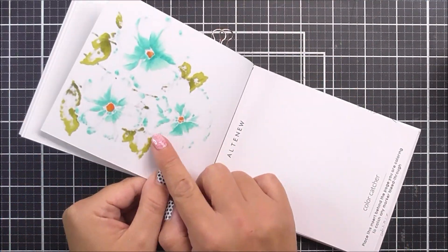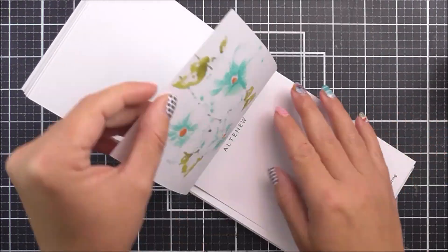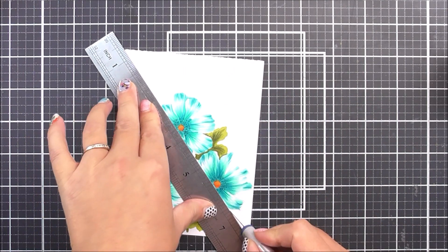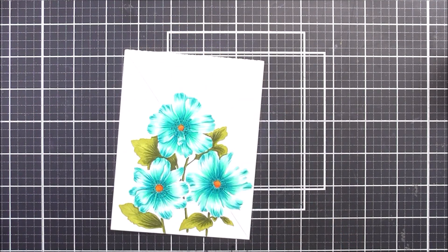I can then remove my little picture from the book, and as you can see the color catcher has caught any of the marker that bled through the page. I do love that little color catcher — it's such a handy little tool to have.